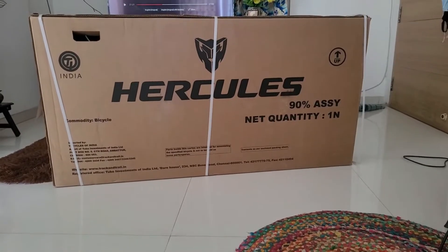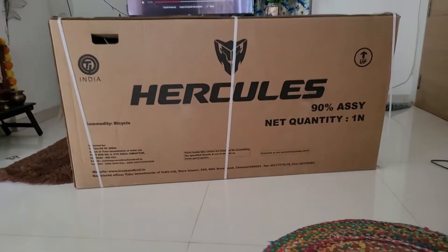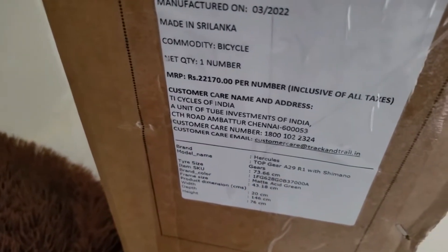Hello guys, today we are going to review the installation of the Arculia Cycle, which has reached my home today. Let's look at how big the box is, what is written on it, its price, where it is made — like made in China — and other information on this box.